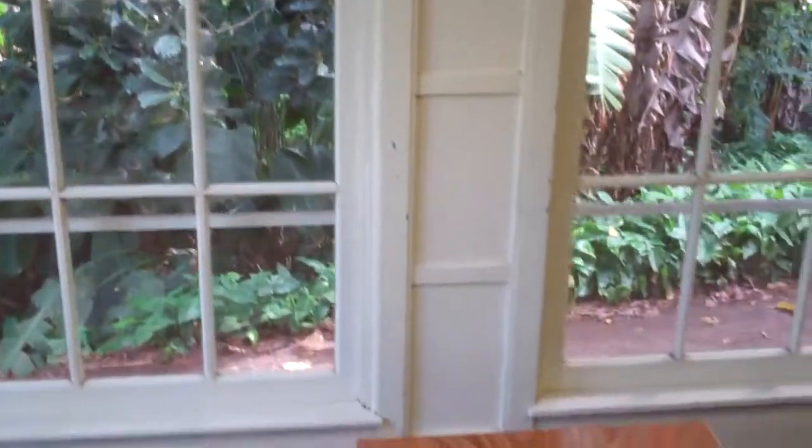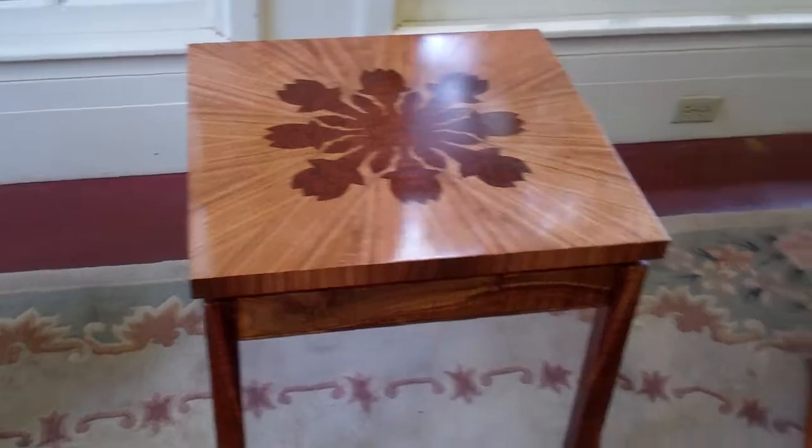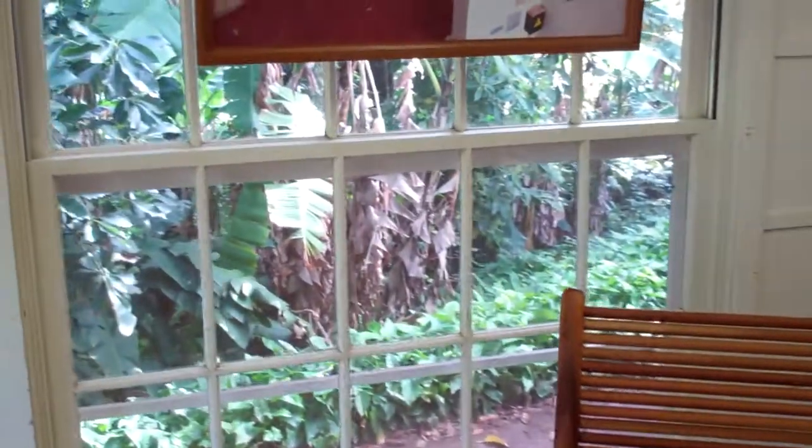Typically what we do is once we get to a 16x24, that's when we go to the larger frame and everything like that, just because it gives it a little bit better presentation. The other thing is when it's on the wall, the image literally looks like it's just popping out at you.